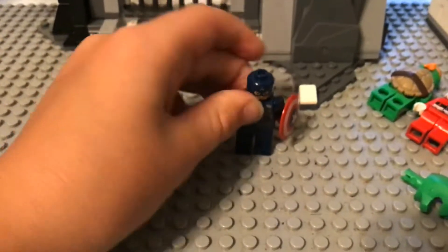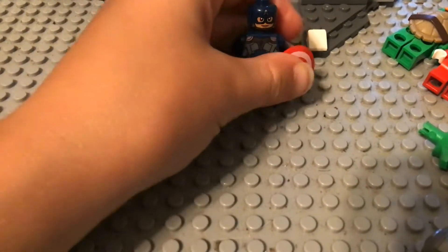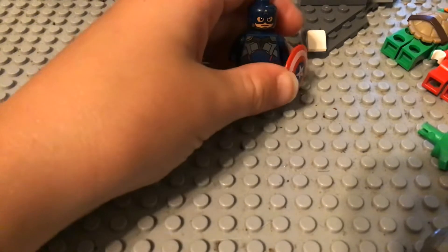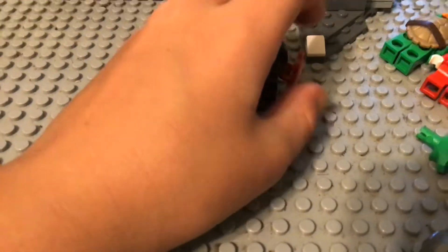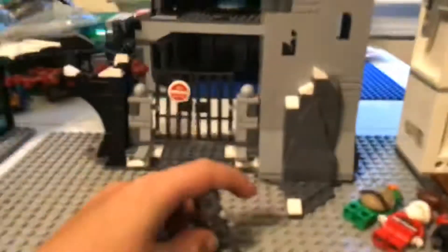Captain America Stealth Suit — this is not actually my custom, it was made by Mini Superheroes Today Official. So go subscribe to him because I really like the custom.